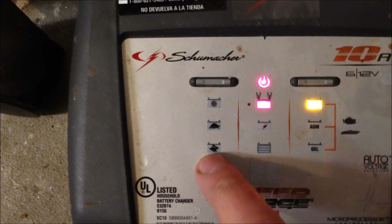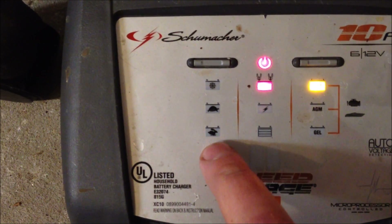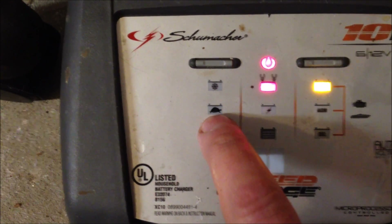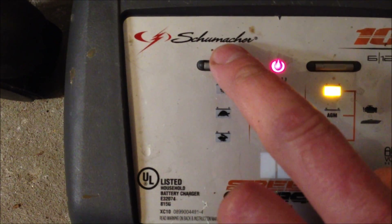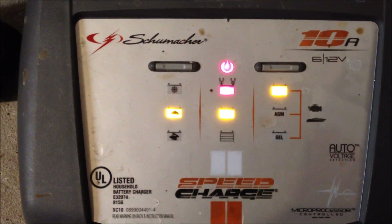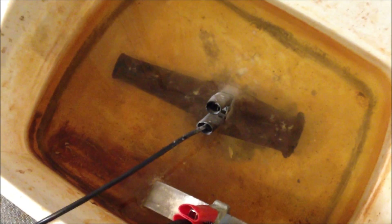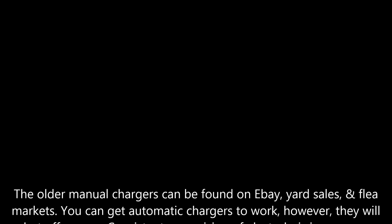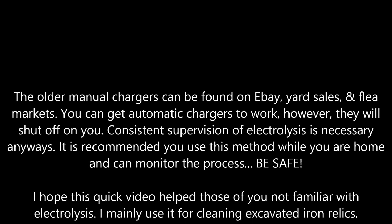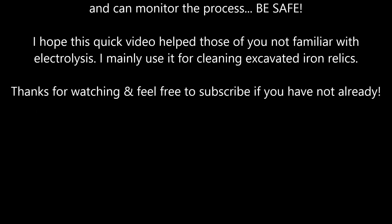This charger is basically meant for a car battery — you have your slow charge and your fast jump charge. I usually just go with the middle one; you don't really need to toast the thing. And there it goes — it's kicked on. We should be cleaning our item. And we can see that it's working. Well, I hope this helped.